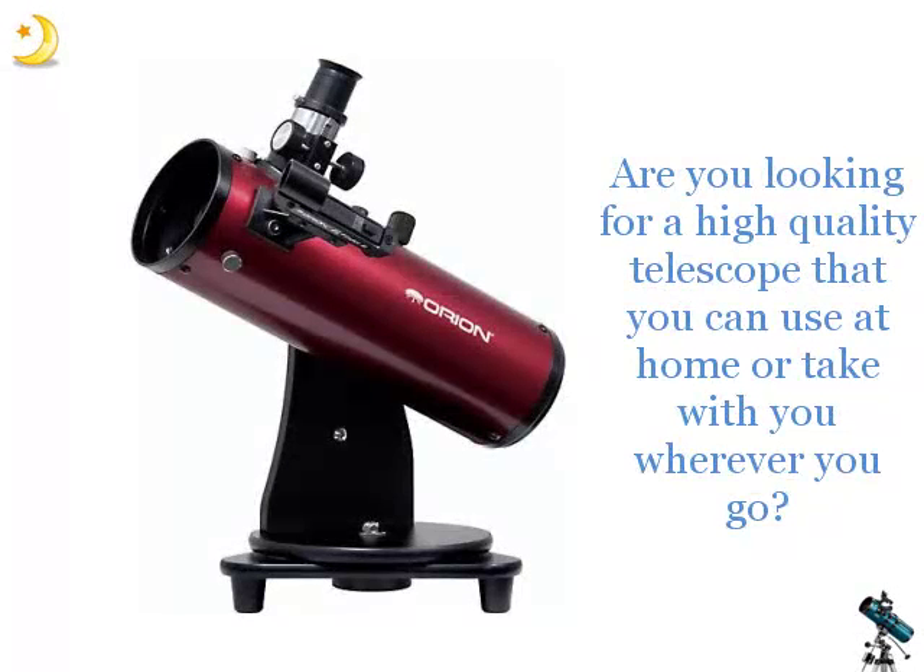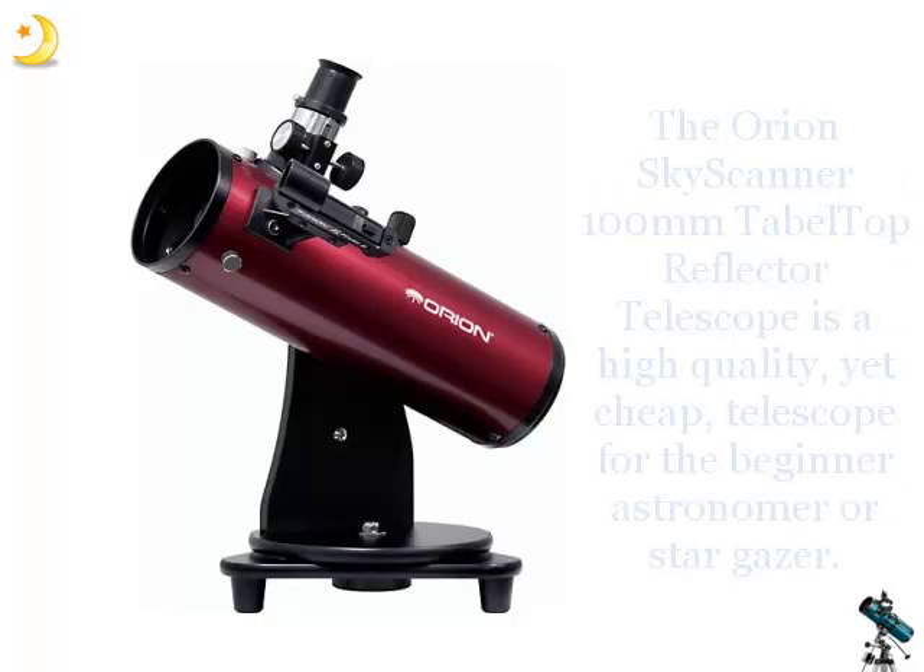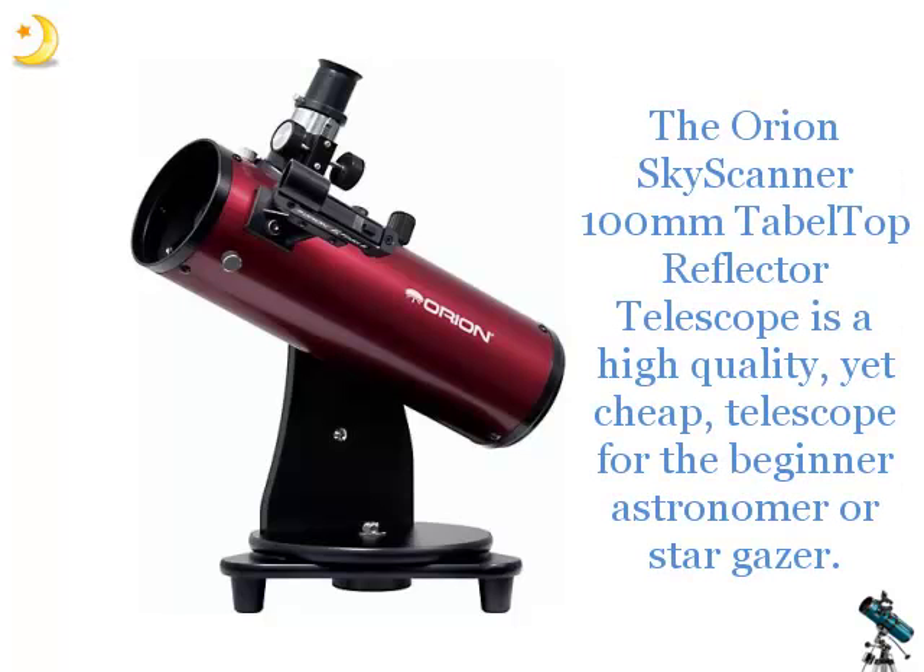Are you looking for a high quality telescope that you can use at home or take with you wherever you go? The Orion Skyscanner 100mm Tabletop Reflector Telescope is a high quality yet cheap telescope for the beginner astronomer or stargazer.